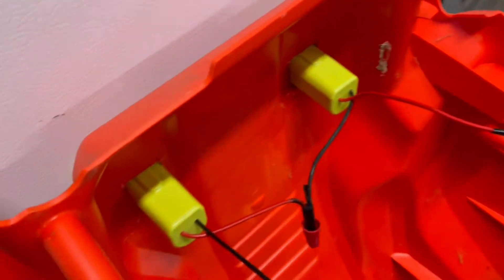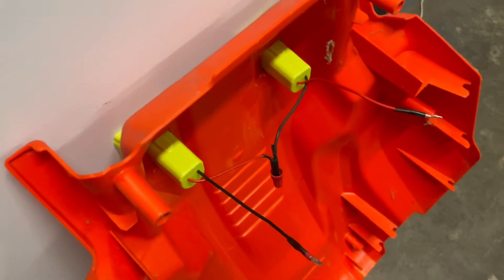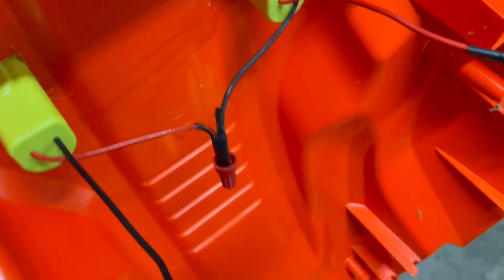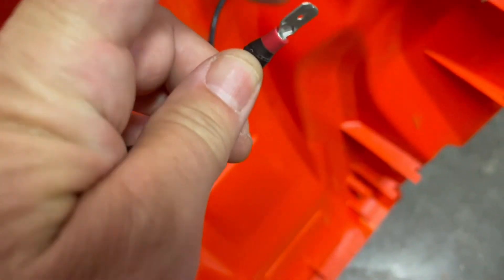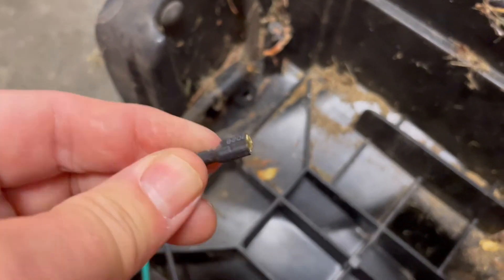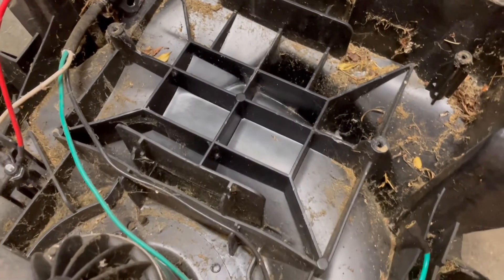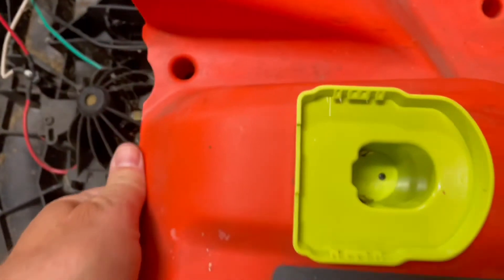I bought these Ryobi 18-volt adapters — they call them hot wheels power adapters. I got them on eBay for about 10 bucks each, bought two of them, and wired them in series: hot wire going to negative on one, and then negative on one side and hot on the other, which produces 36 volts. I also bought these little connectors so I didn't have to change out the connectors that came on the mower. You could just snip the wires and use a wire nut, but I kept the original connectors in case I ever want to go back to lead-acid.